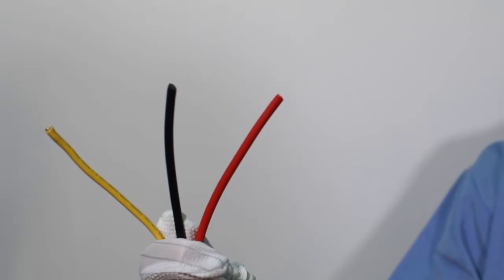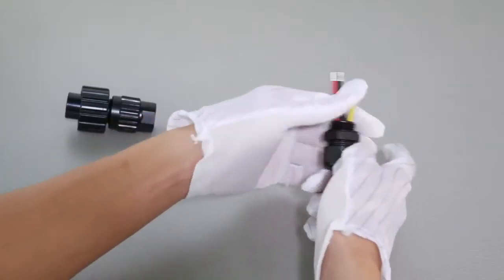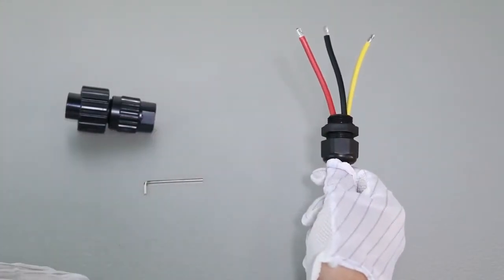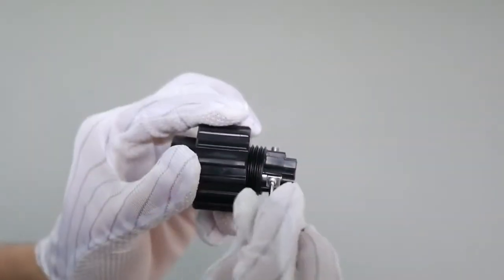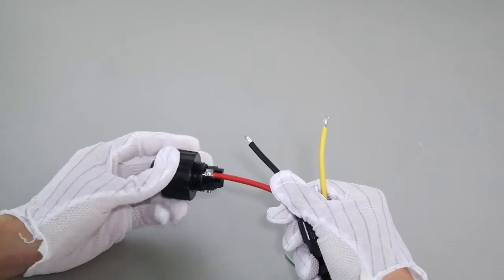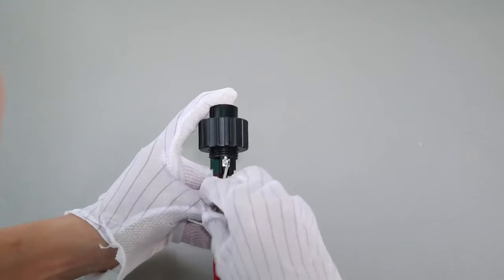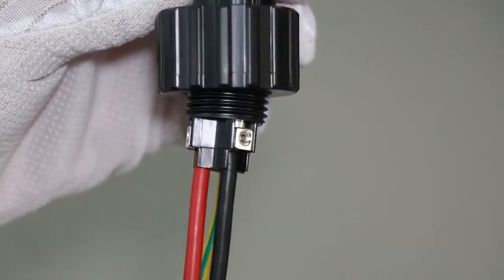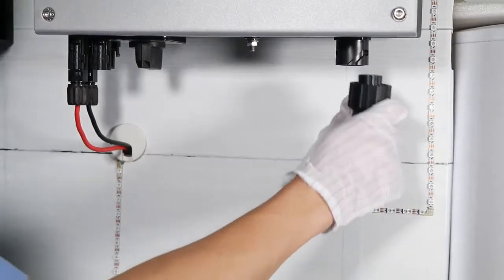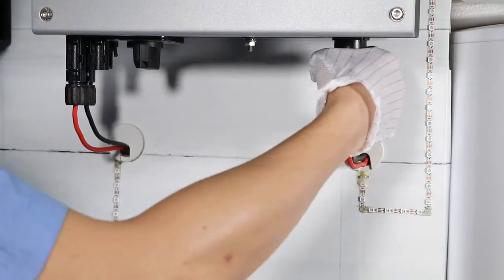The AC connection has three wires: live wire, neutral, and a protective earth. Put the wires through the waterproof cover and waterproof head. Then use a small socket head screwdriver to screw the wires to the correct socket respectively. Insert the AC connector into the inverter AC socket, then spin the waterproof ring tightly.